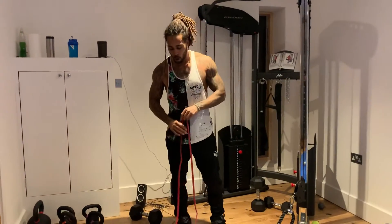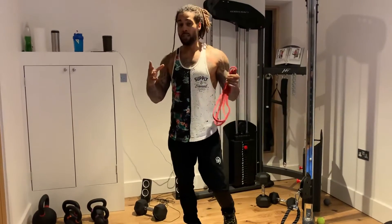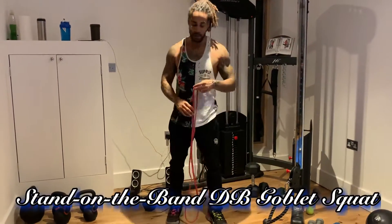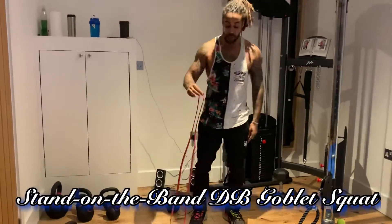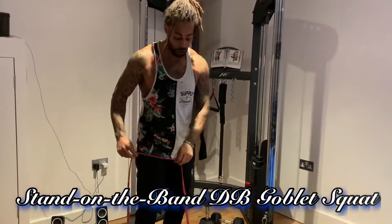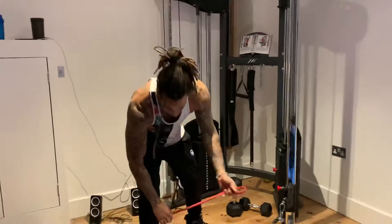All right, here we go. We got a little home training pack — minimal equipment but maximum resistance. This is a resistance band dumbbell goblet squat. If you got just one of these thin little resistance bands and a small dumbbell, you're set.